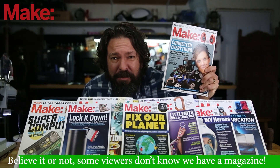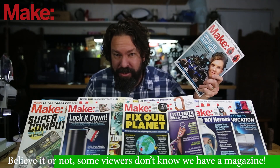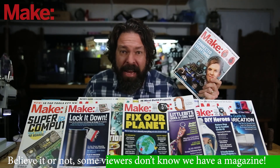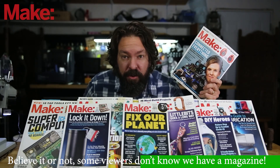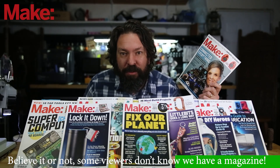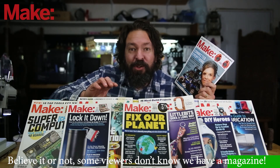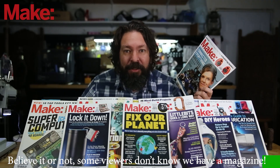Are you subscribed to Make Magazine yet? If you like this kind of video of projects and stuff to build, you are going to love Make Magazine. It comes out quarterly and it is packed full of tips and tricks, full projects that you can recreate, and feature pieces explaining how makers are changing the world for the better. You can find information on how to subscribe — digital or the actual print edition — at the link in the description.